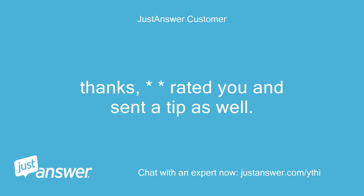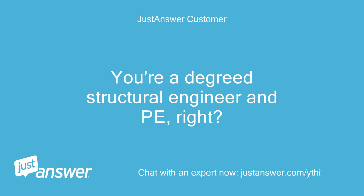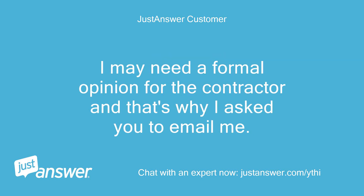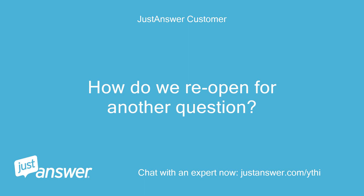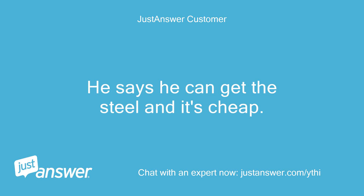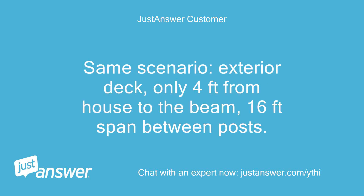Rated you and sent a tip as well. I'm with you on the steel versus another 2x. You're a degreed structural engineer and PE, right? I can't see any profile info on you, though I thought I read that somewhere at the beginning. I may need a formal opinion for the contractor — that's why I asked you to email me. How do we reopen for another question? Instead of the triple or quad 2x10, the builder wants to use a flitch plate — half an inch by 9 inches — between two treated 2x10s. He says he can get the steel and it's cheap. I'd like your opinion on strength and deflection versus the wood solution. Same scenario: exterior deck, only 4 feet from house to the beam, 16-foot span between posts.